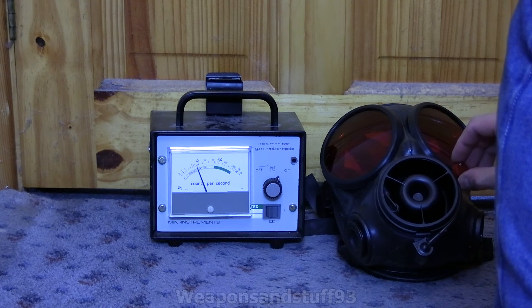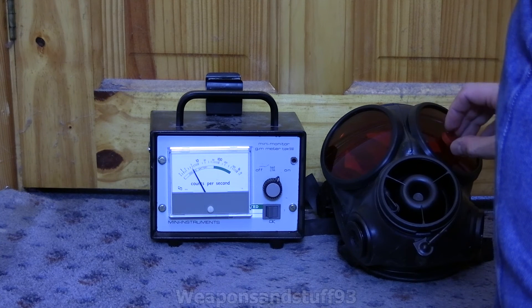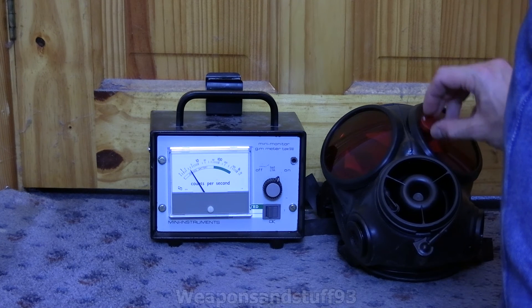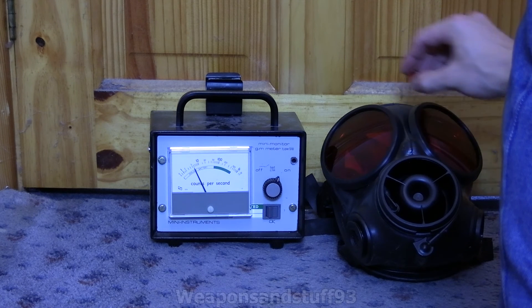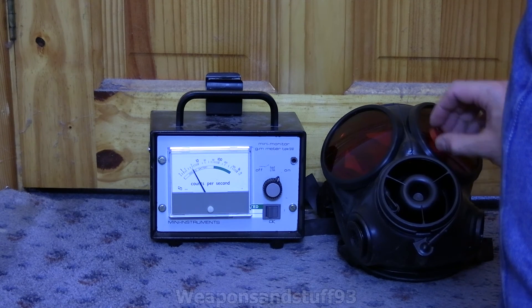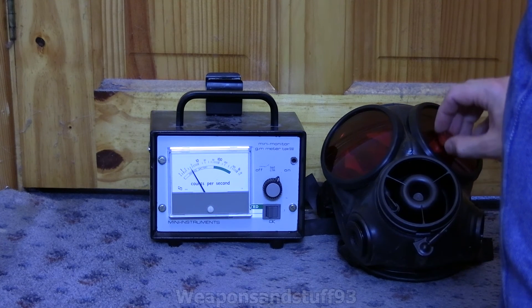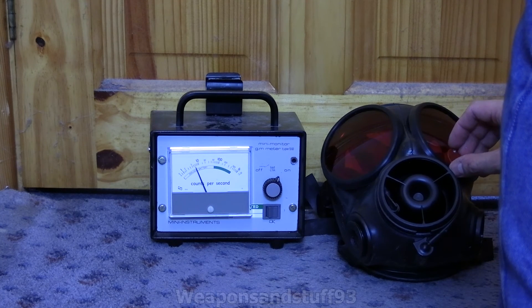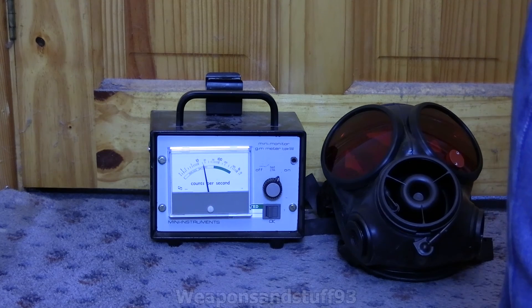With the outserts on, the S10 has performed really, really well. I imagine this will be similar for the CT12 and FM12. The S10 is performing really well against the Strontium-90 with the outserts on — without them it's not great. I imagine the FM12 and CT12 will be better due to their stronger lenses. With the outsert covers on, it's only just about getting to 10 counts per second. The S10 performs really, really well.